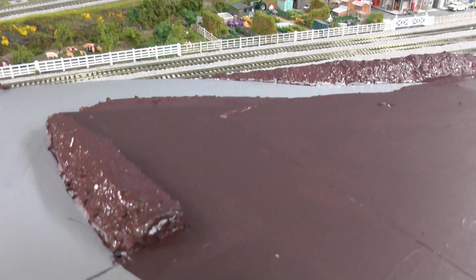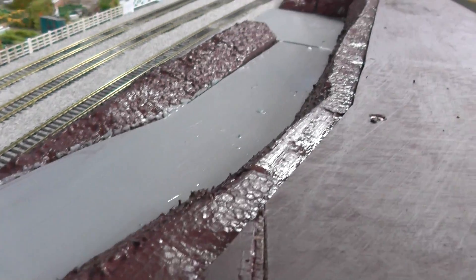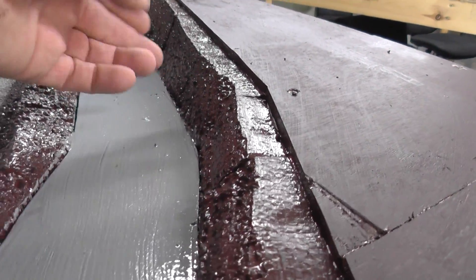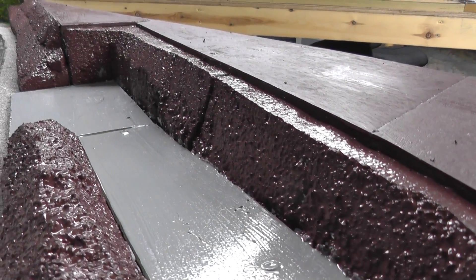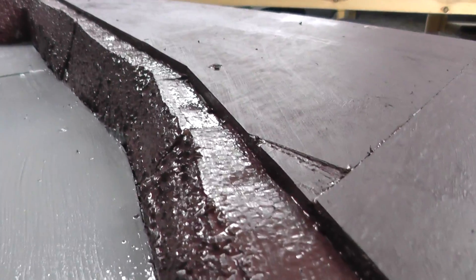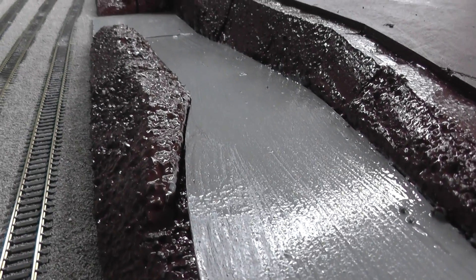I'll show you what I do. Everything's loose — all these bits here will come out obviously. Putting static grass on those — once it's stood up you can't really get good coverage with them in place. The joints need to be painted and feathered in a bit, but we'll catch you tomorrow.